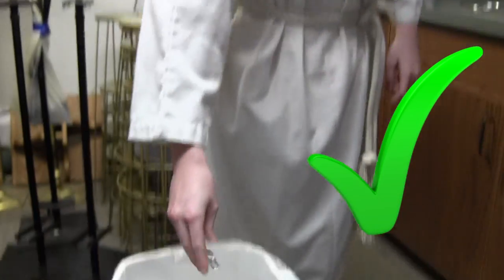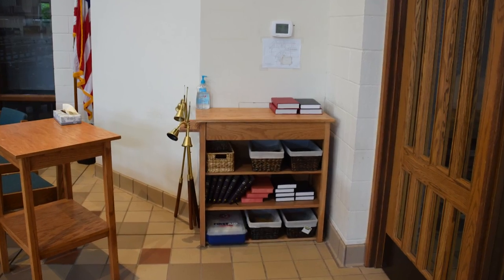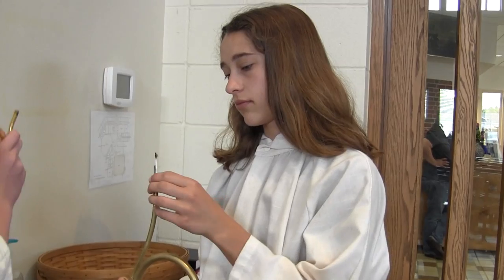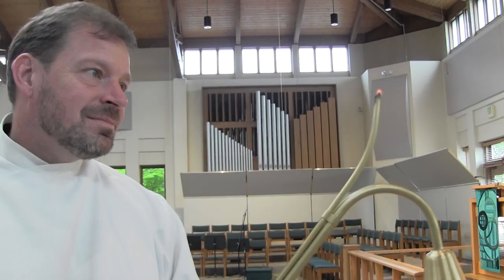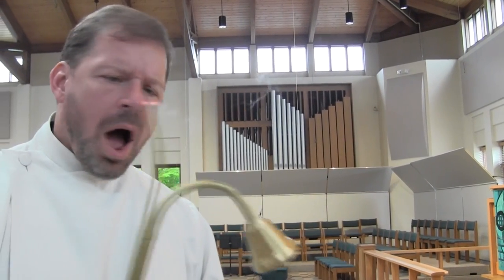If you have gum, now would be a good time to put it in the trash. Once you have your robe on, go to the usher's station and check the wick in your candle lighter. A wick that is too short will cause you to run out of fire too soon.